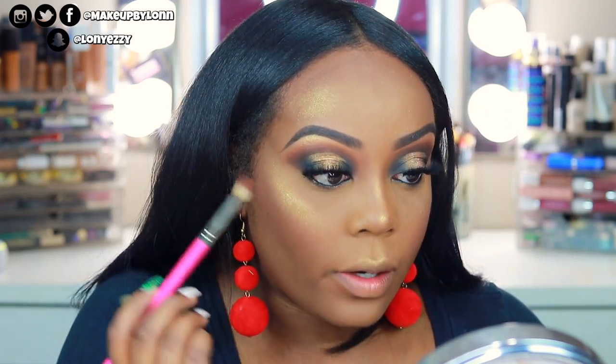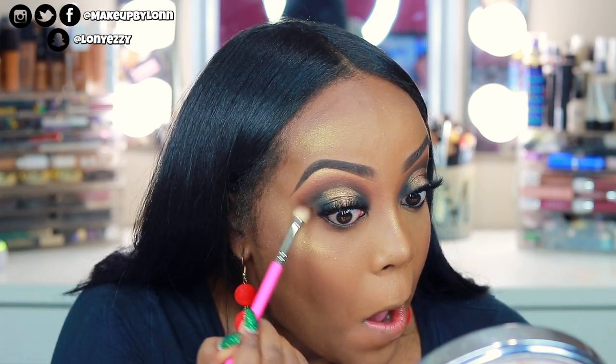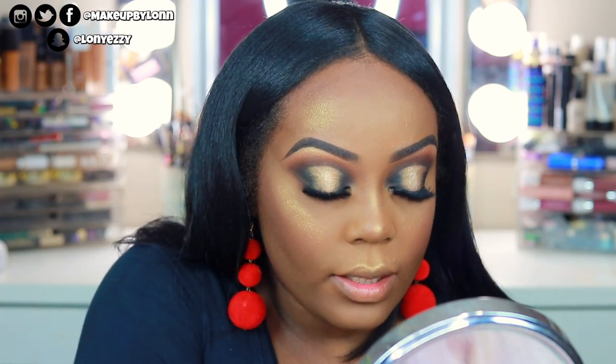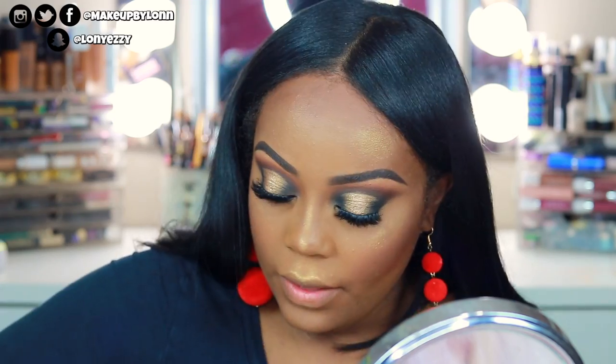For the lower lash line, I'm going to do the same thing as on top. First I'll take Goat — Greatest of All Time — and use that on the lower lash line, connecting it out. Then I'm going to take some of Magic on a flat definer brush — though I'll end up going over it with the ABH palette since it won't be dark enough. Then a little bit on this Makeup Geek brush to smudge it out, and a little bit of Fudge again.